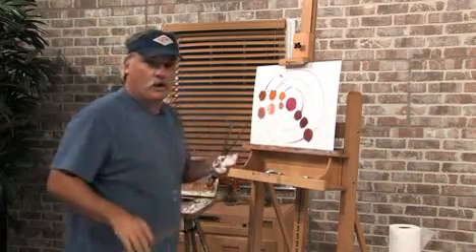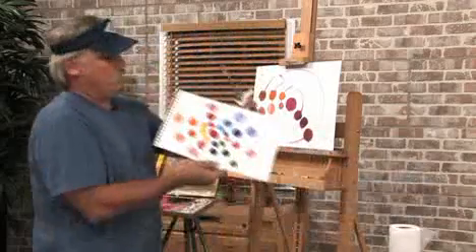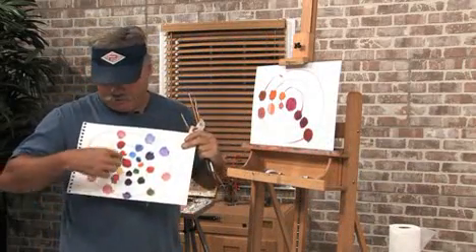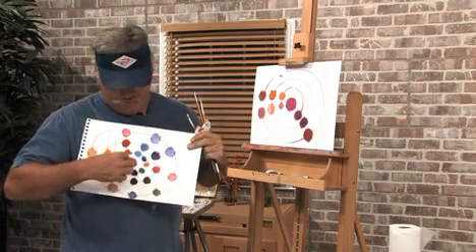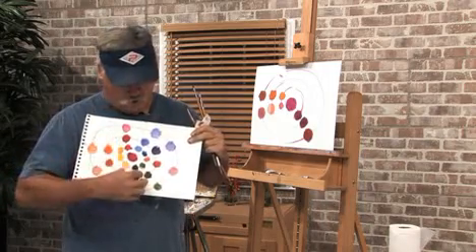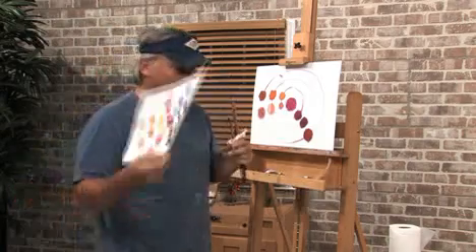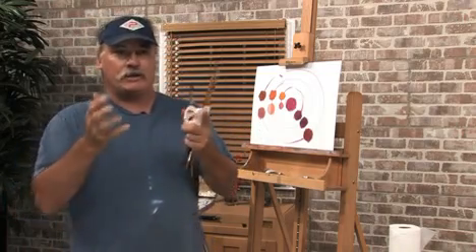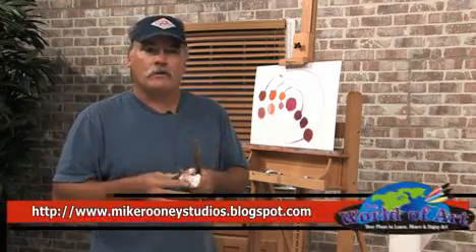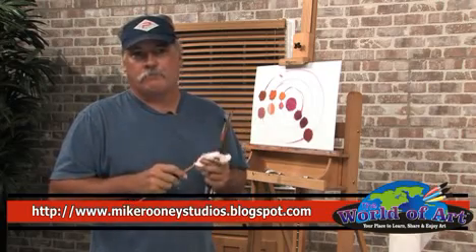So you do that all the way around the color wheel. Here's one I did already — look at all these pinky flesh tones. This is really great — when you mix green you get that really dark, cool green right there. So here's the one I use for magenta. I hope that helps you out, I hope it helps you paint better and get better color. If you'd like to see more about me, you can find me at MikeRooneyStudios.blogspot.com. Thank you, we'll see you next time.